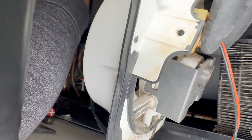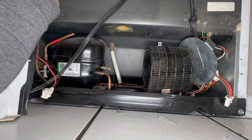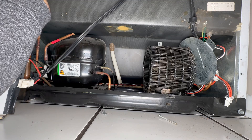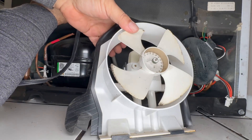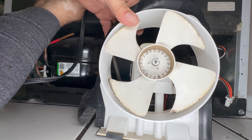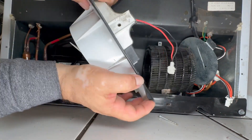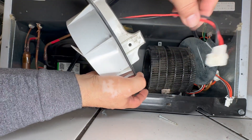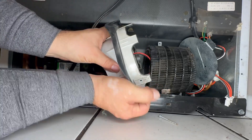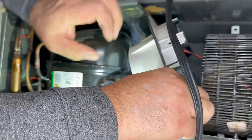We're going to replace this motor. This one is the bad one — the motor is not working anymore. I went to one of my other buildings and found this one, which I previously removed from a good refrigerator that had another problem. It didn't make sense to buy a new part, so I removed the good parts. This will save the company another $80. Make sure to feed this wire first because it's going to be connected over here, and be careful not to break the housing.